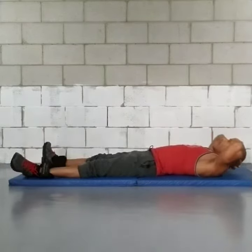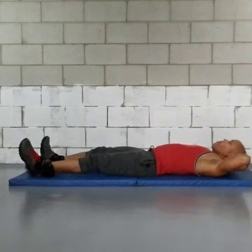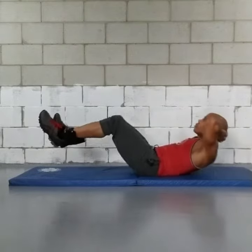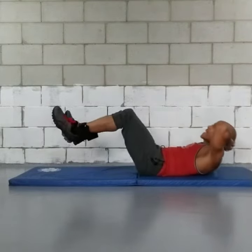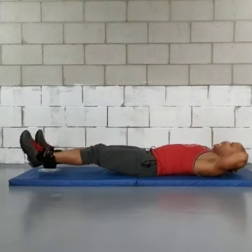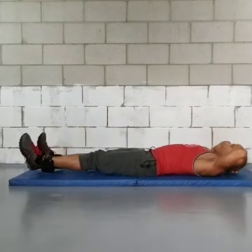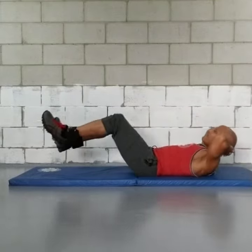All right, we're going to bring our feet apart and we're going to bring our knees up as we come up. And go 1, 2, 3, 4, 5, 6, 7, 8, 9, and 10.